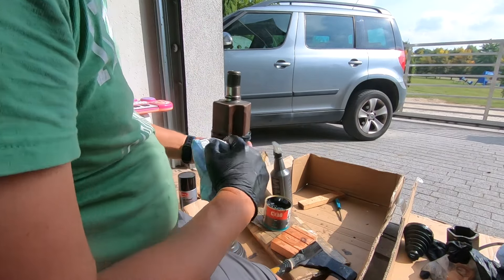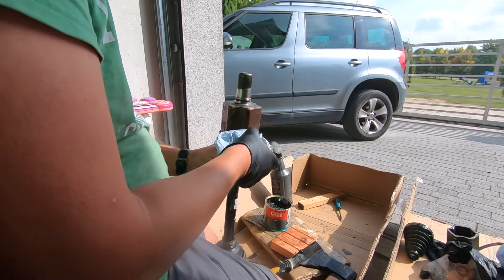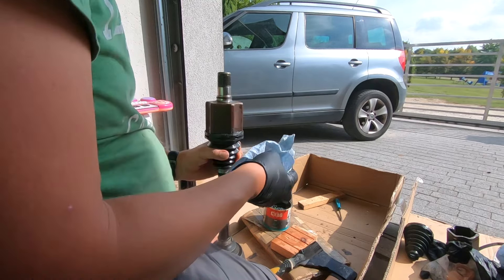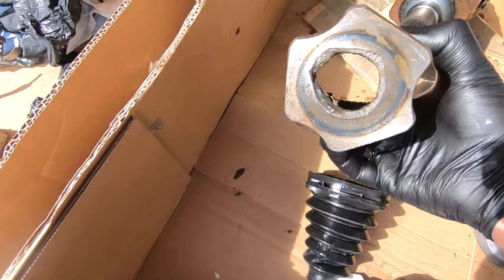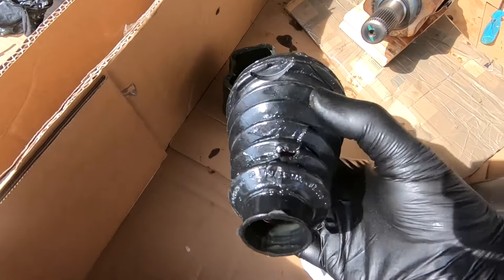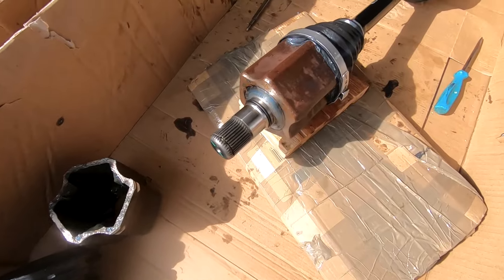The rubber seal actually goes into these grooves so it's actually quite a nice seal. Alright guys, so we've gone from this old broken rubber boot and coupling to this — the job is done.